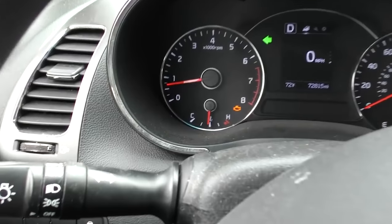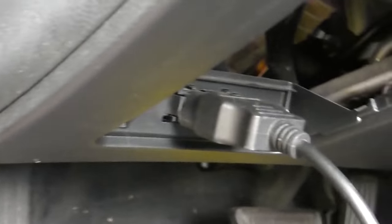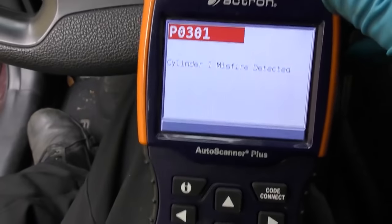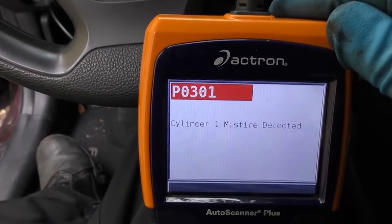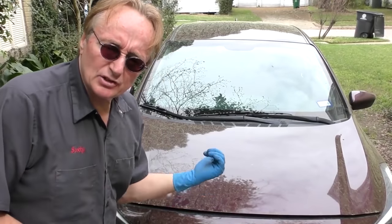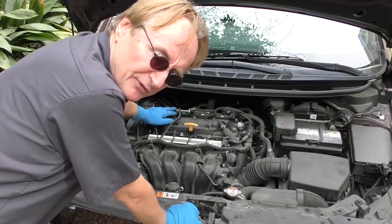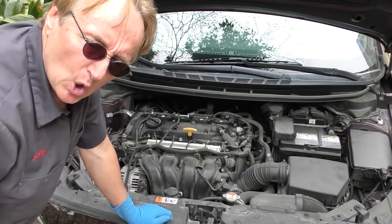Then we'll take it for a little drive. I've driven it around and the light came back on — so that's good, now we can check it. We plug the scan tool in again and it's got one code: P0301, misfire cylinder number 1. So it's not the coil, because the misfire stayed where it was originally. We swapped the coils but the misfire didn't move — so it's not the ignition coil.